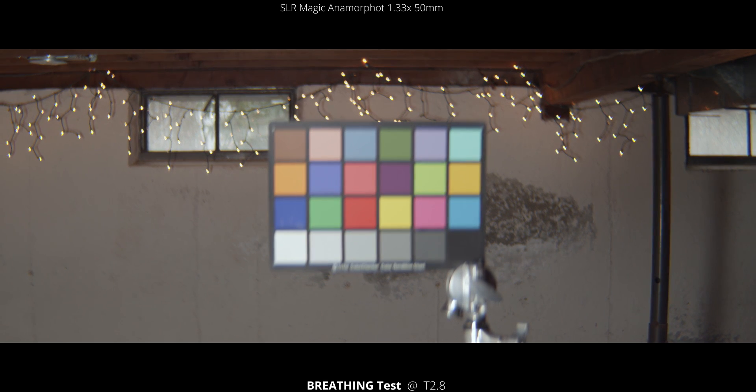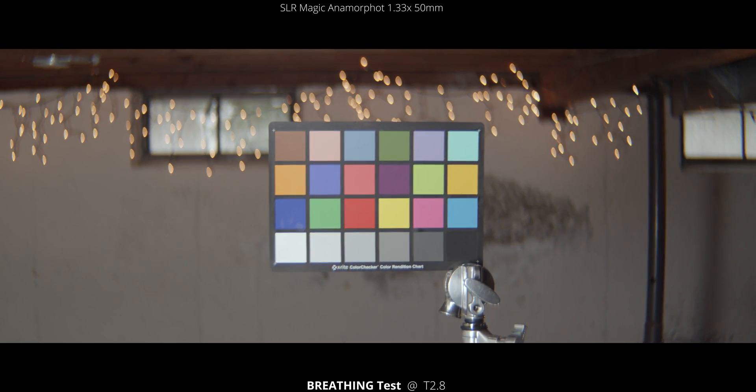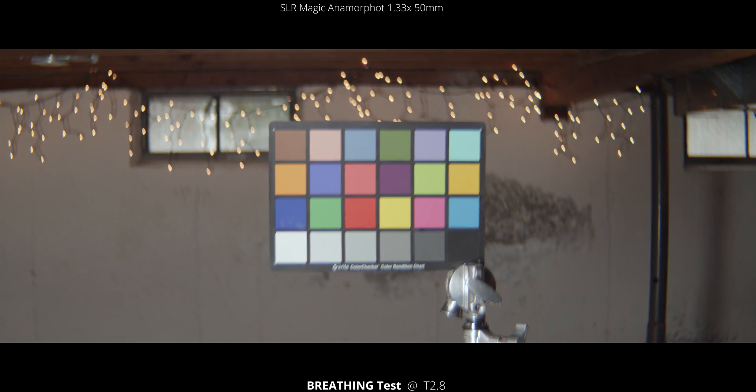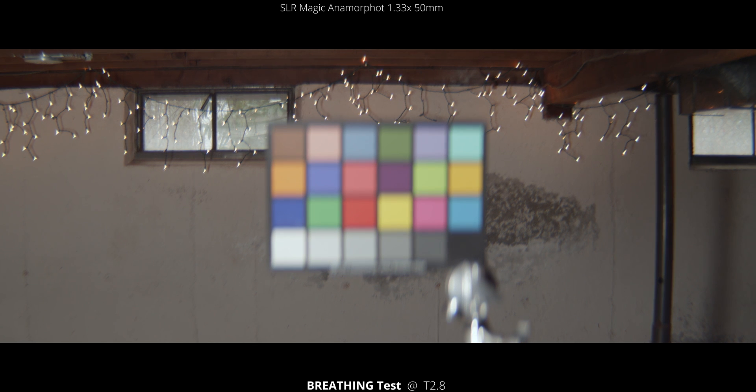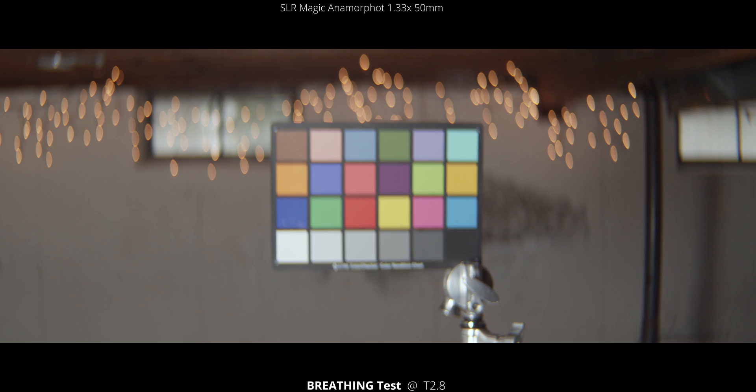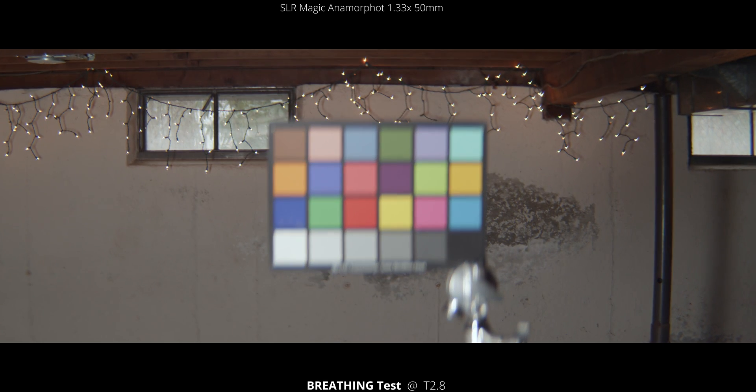If you look in the window on the right side, you can see that focus shift and that zooming in and out, which is the focus breathing we're seeing with this lens. And I'm just going to rack focus a little quicker here so you can see that breathing a little better.